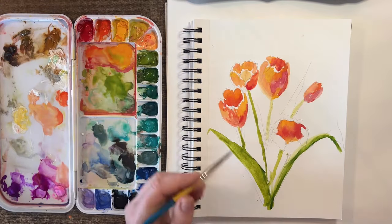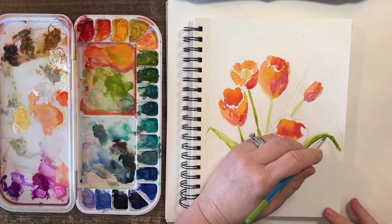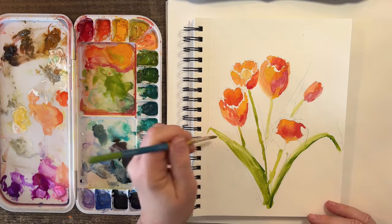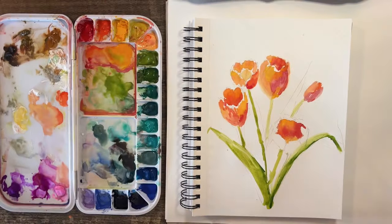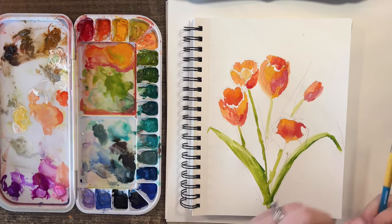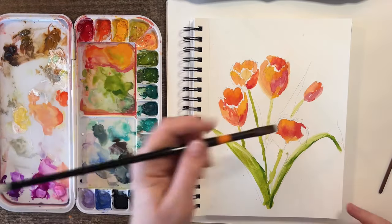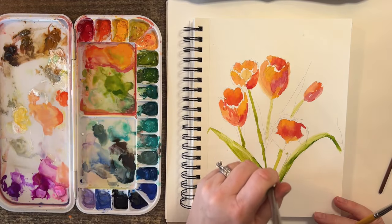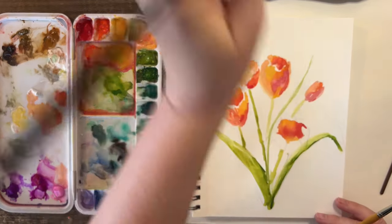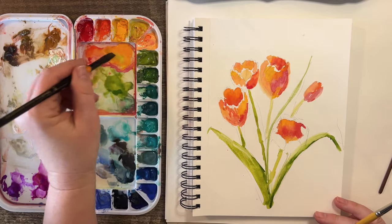I'm going to use my bigger brush, and you can even go like this to lift some of it out to give it a lighter color. Let's get back to these — maybe I'll do one more leaf coming up here around this tulip. This is my Utrecht flat number 10.